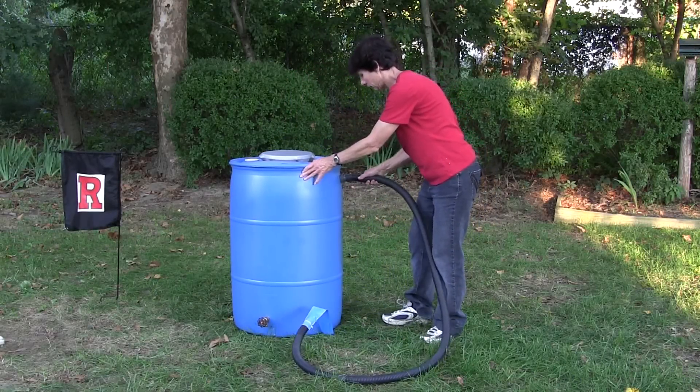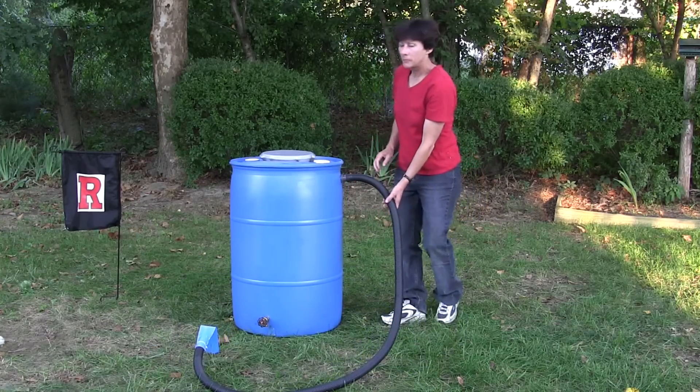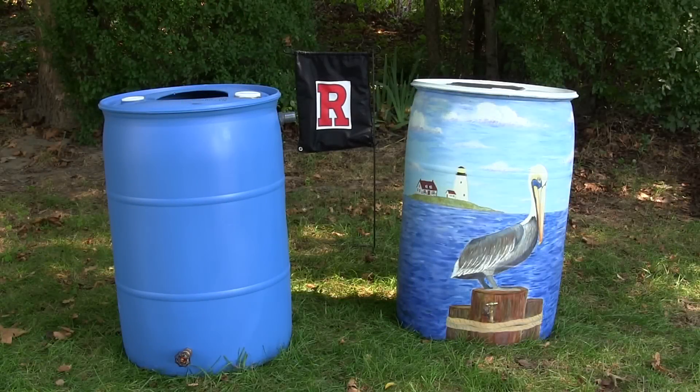Now your rain barrel is complete and ready to start harvesting rain water. See our other videos on painting a rain barrel and installing a rain barrel.